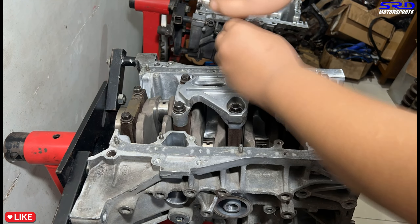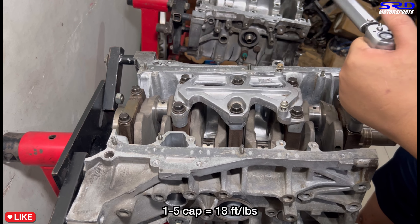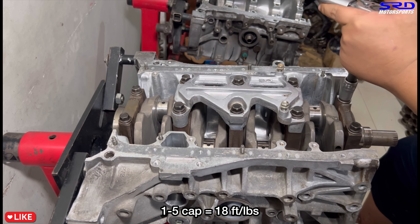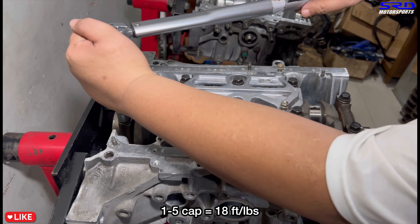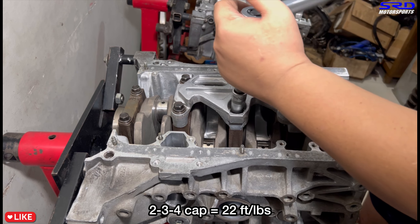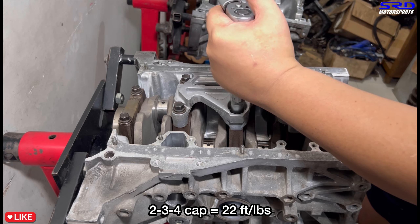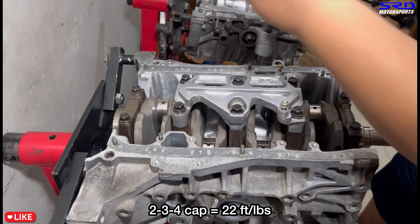Cap one and five is 18 foot-pounds torque, so we start with that. Then the center main caps — two, three, four — is 22 foot-pounds torque, so move to 22.